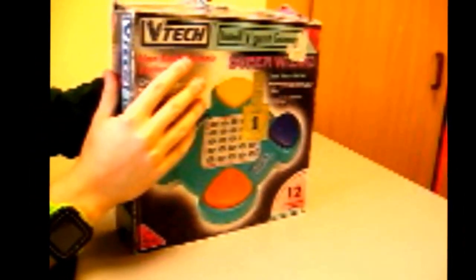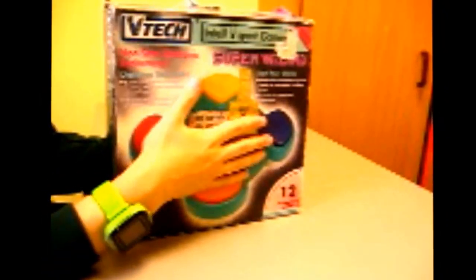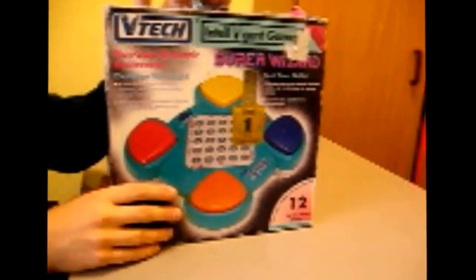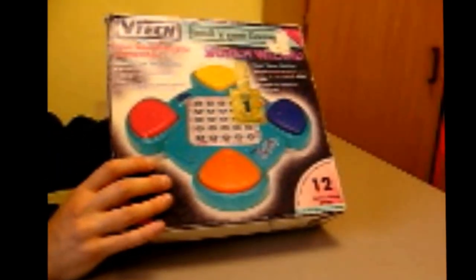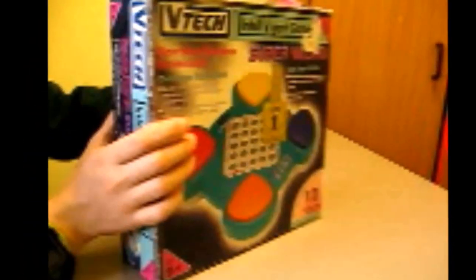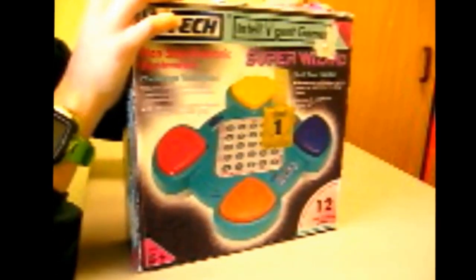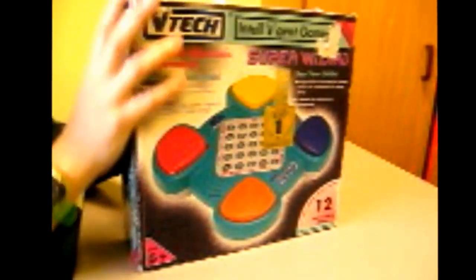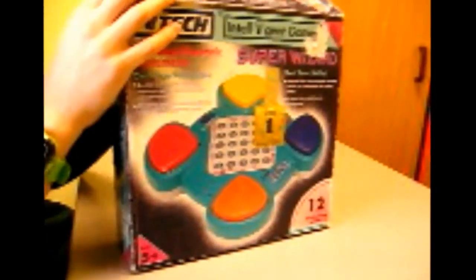It's in its original box. This actually came from eBay last week. It's in really good condition — the box is a little bit worn. Let me just show you the box. Got all the information on here. Not often that you find something like this. Sometimes you find stuff not always in the original boxes. How about we open the box and take it out?